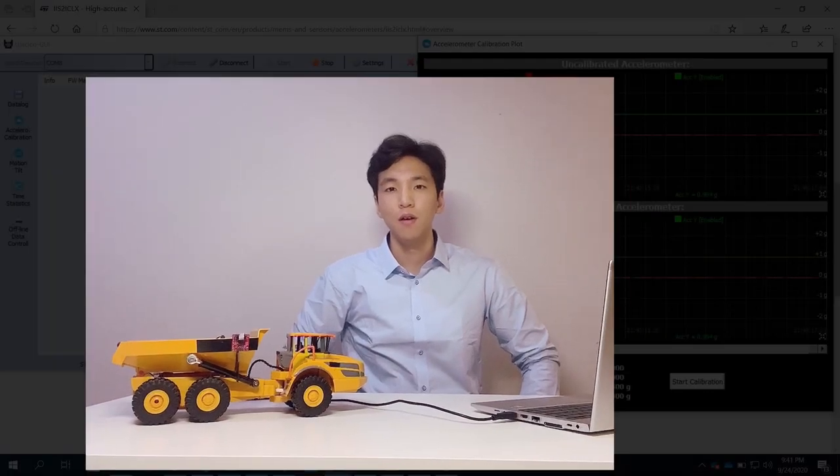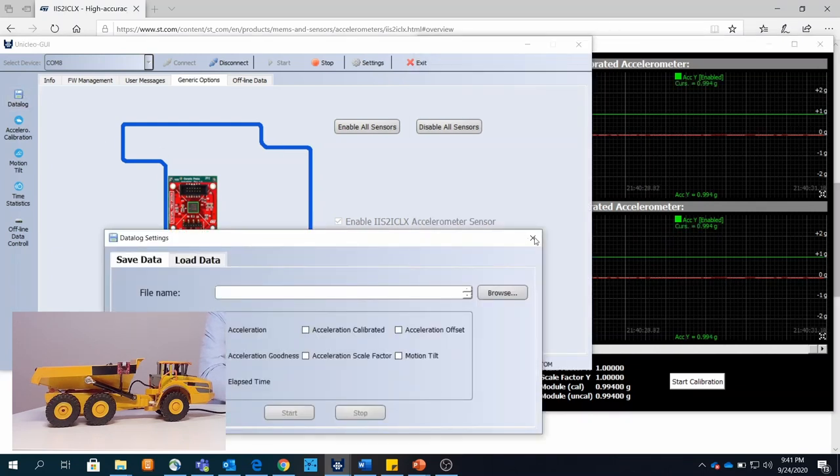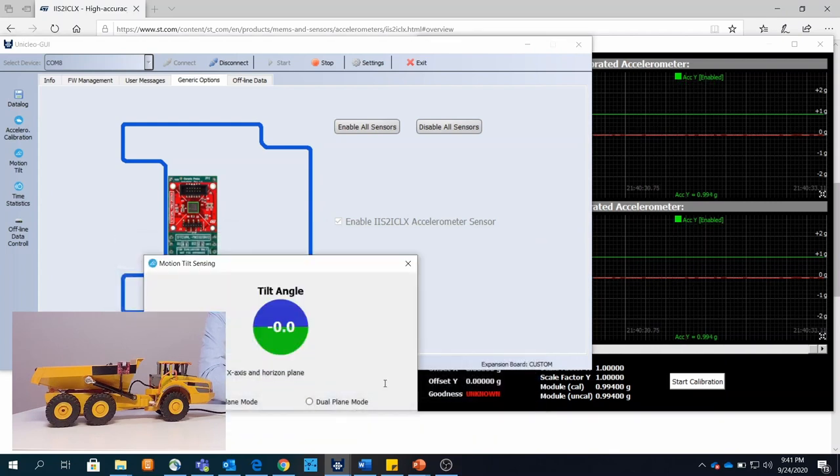To demonstrate how we can connect our device to the Unicleo GUI, I have here a demo where I mounted the inclinometer to the side of this dump truck. This dump truck has the ability to lift up the hoist, and my inclinometer will be able to detect the changes in angle. Let's see the sensor output through the Unicleo GUI here — you can see the angle in real-time as well as the accelerometer data. In the Unicleo GUI, you also have the ability to log the data. Let's see how the sensor output looks as I lift up the hoist.